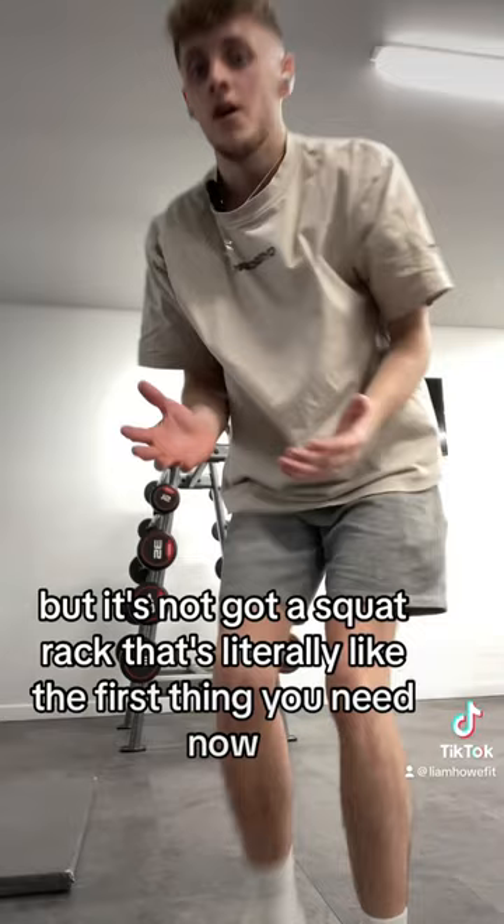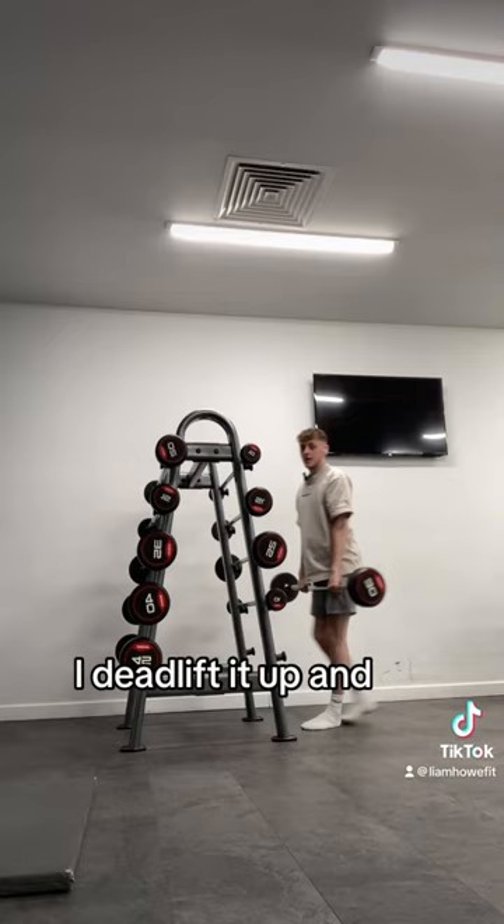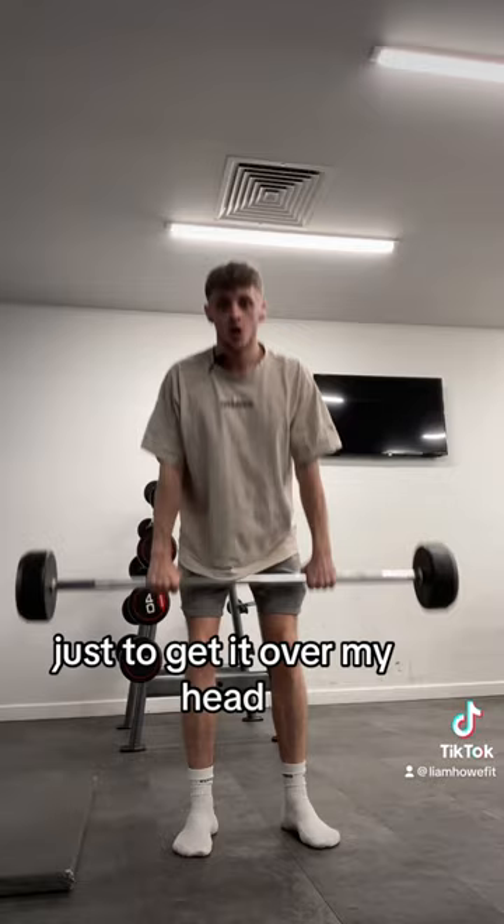Now every time I need to get a bar on my back, I have to lift it up and basically start a career in Olympic weightlifting just to get it overhead. That's really taking energy out of me before I've even done my set. Crazy.